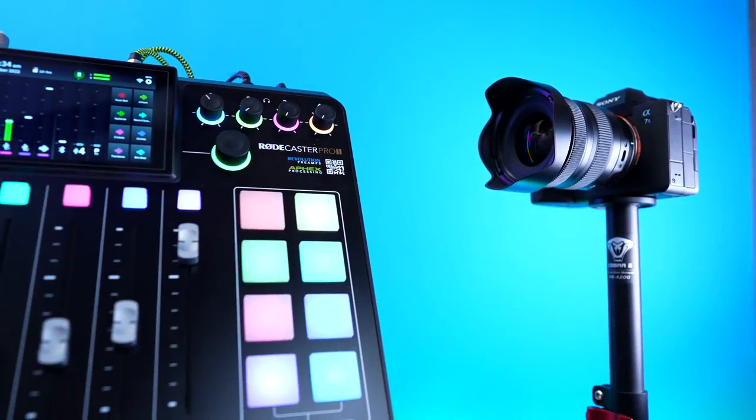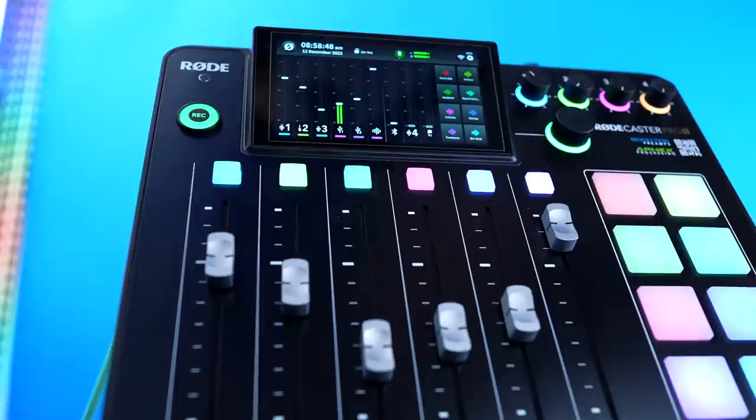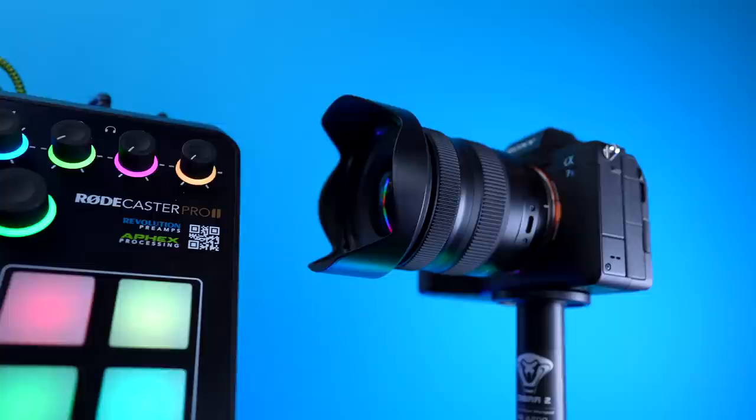Connecting your RODECaster Pro to a camera or an ATEM Mini makes a lot of sense, but unfortunately it's not as simple as it should be. So today I'll explain the best way I know how to solve this problem, along with why I don't recommend it, and a few ways to use great sounding RODECaster Pro audio with your camera footage or your ATEM Mini.